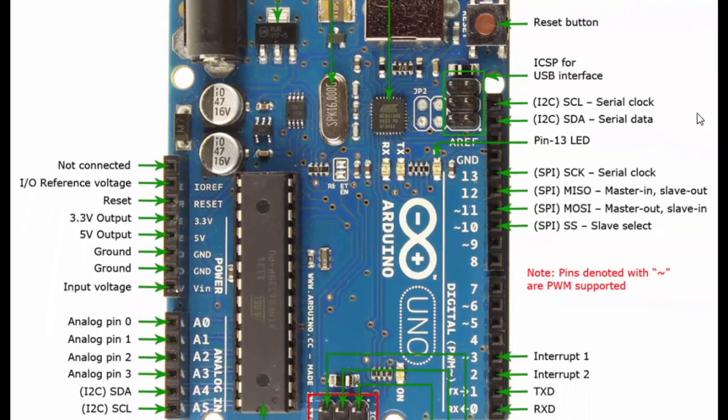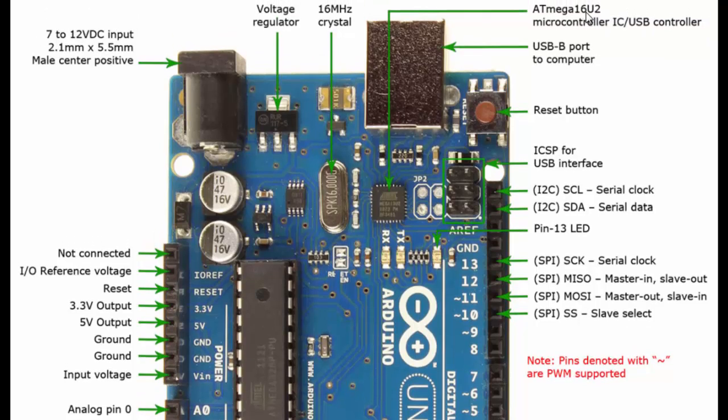This other chip is the ATmega16U2 microcontroller. The main microcontroller does not know the USB protocol — it understands I2C and SPI protocols but not USB. To communicate between the PC and the main microcontroller, the ATmega16U2 is used to convert USB language into a language the microcontroller understands. That is why this second microcontroller is needed.